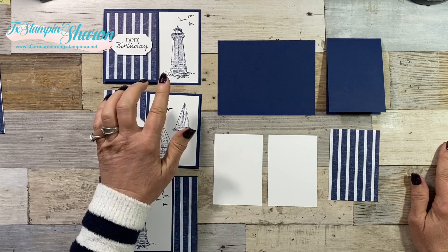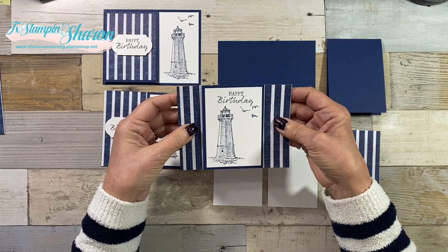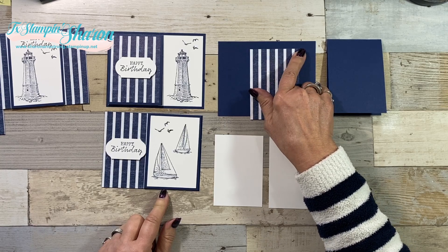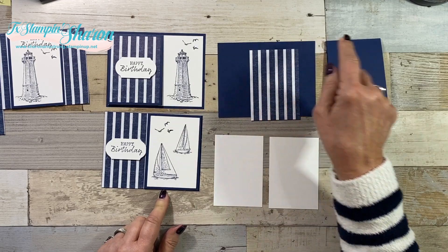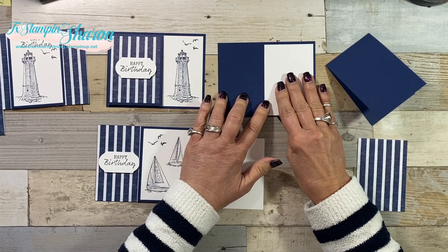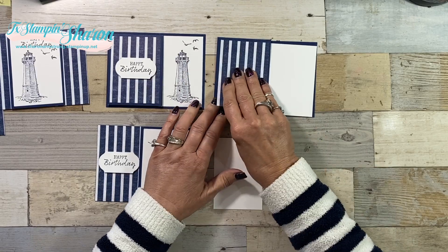I want to run through these one more time because there is a little bit of a difference. On the first one, I put my two pieces of Whisper White on my Night of Navy cardstock, then I put my DSP on the sides. But on these two, the Designer Series paper measures a little differently and I placed my Whisper White in different places. My Designer Series paper is two and three quarters by four inches. My Night of Navy card base is the same - four and a quarter by five and a half. The card fold itself is still three inches by eight and a half, scored and folded at four and a quarter. So for this one, I put my Whisper White here, then attached my folded card part, then put the DSP on top.